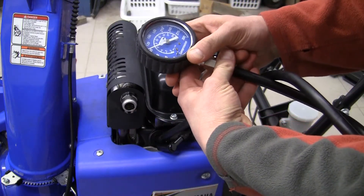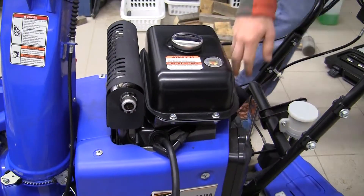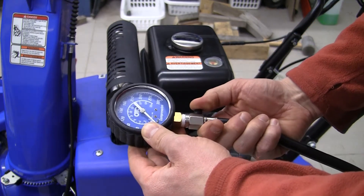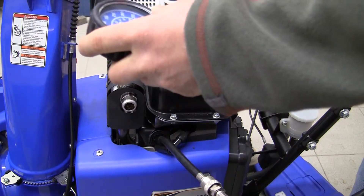We have a whopping 90 psi. Let's keep cranking and see what happens. It is 95 psi. We'll try it again for good measure, but I think that's probably the end of it — 90 psi.